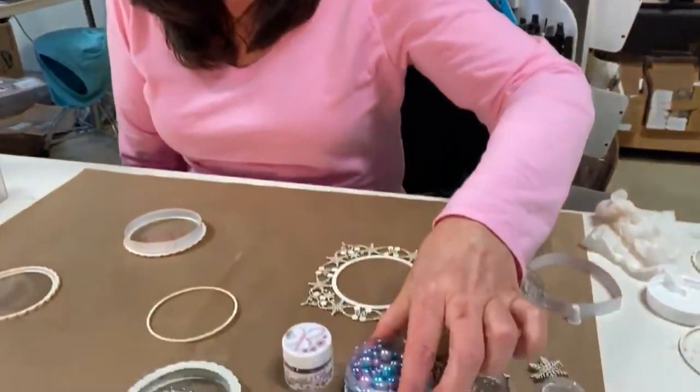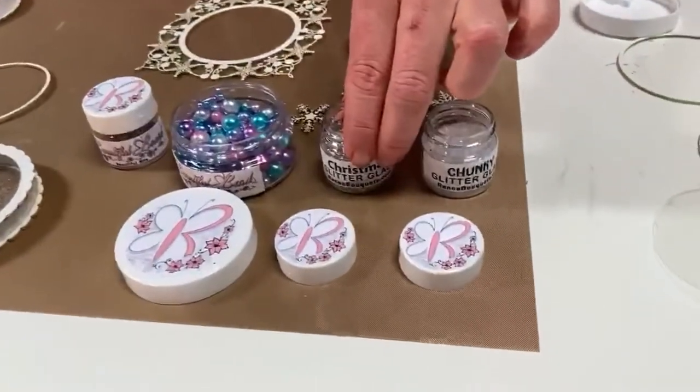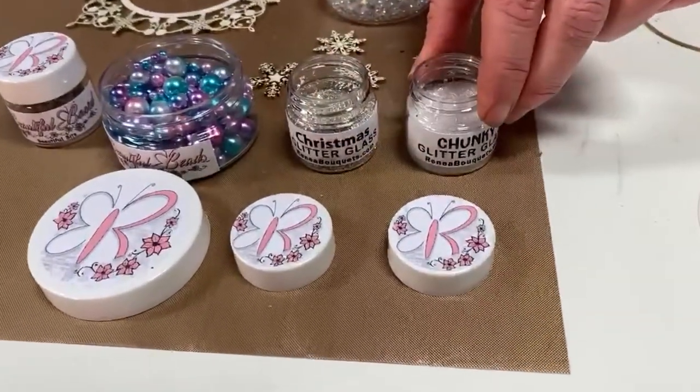Now it is time to add your yummies. I am going to use Rene Bouquets beautiful beads, Christmas glitter glass, and glitter glass.